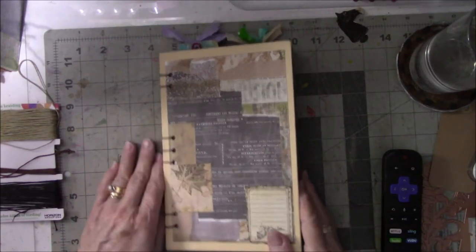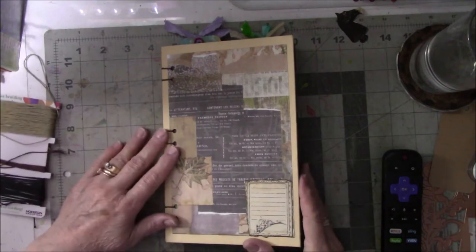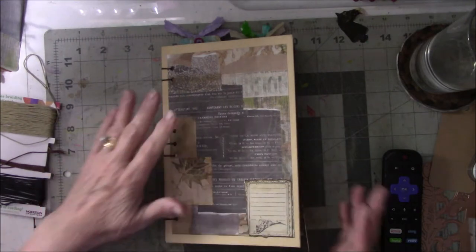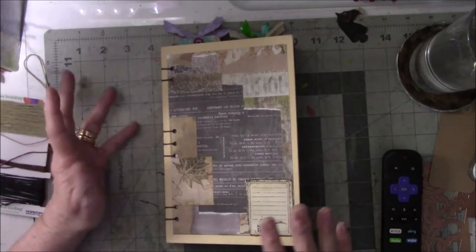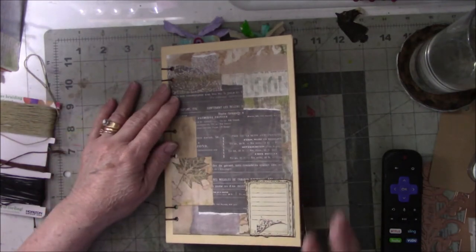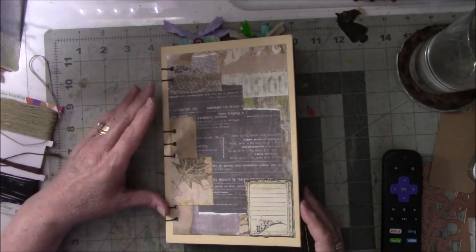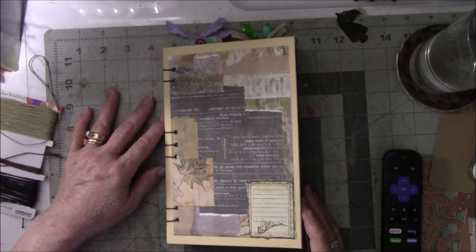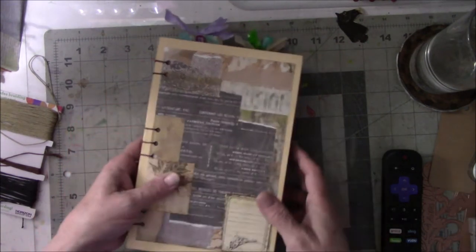Hey everyone, this is Vicki from Messy Table Studio. I am here today with a book flip. A couple weeks ago I posted a video about Franken paper I had made over a year ago, and then new paper that was inspired by Le Café Craft. I really liked it so much that I put the book together with the Coptic Stitch, and then this happened.